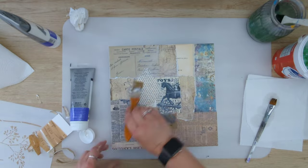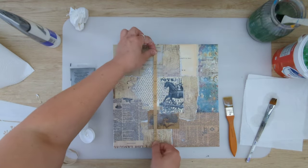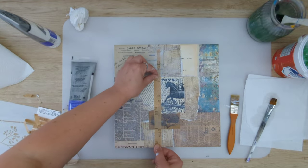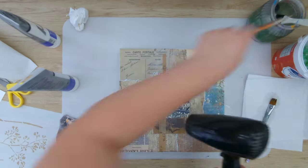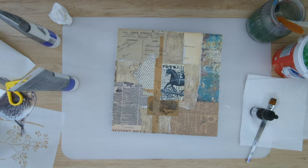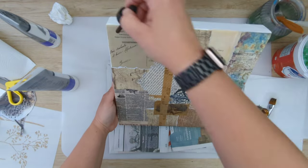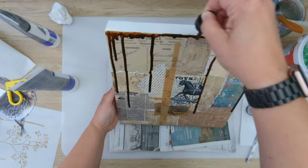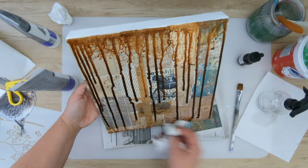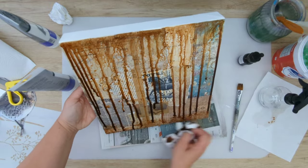I'm really sorry if you can hear any noises from outside. I've closed all the windows but unfortunately I can still hear the noises from outside and you probably can hear them too, so I really apologize for that. After I've dried the first layer — the matte medium — I'm applying acrylic inks.